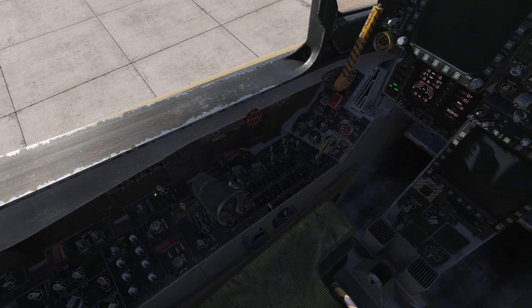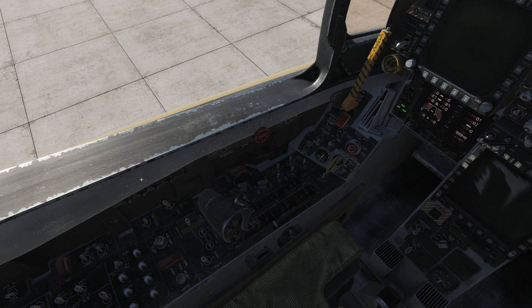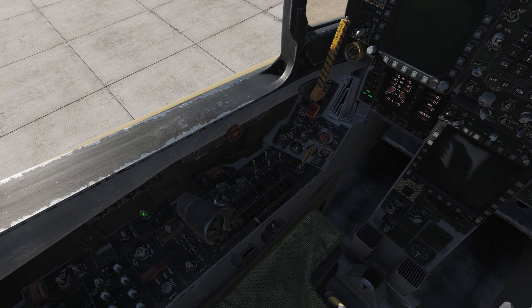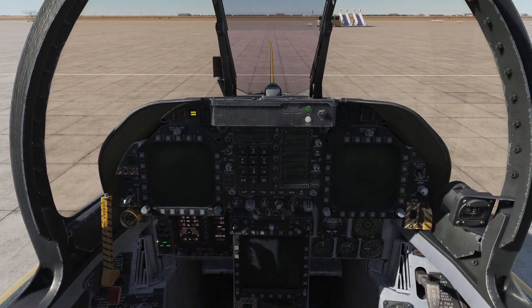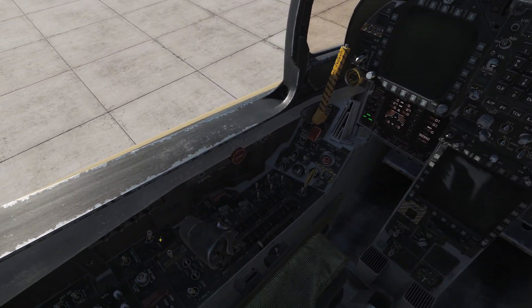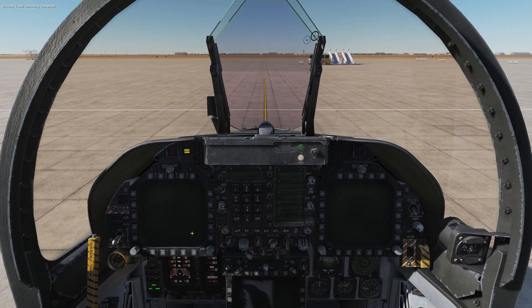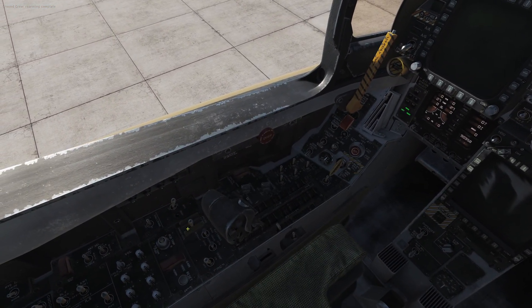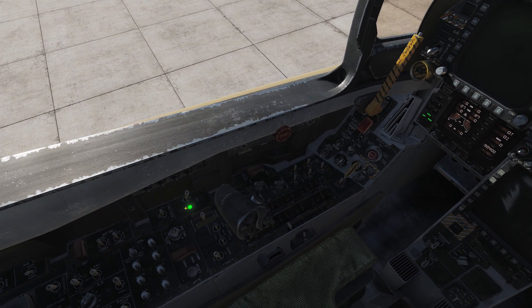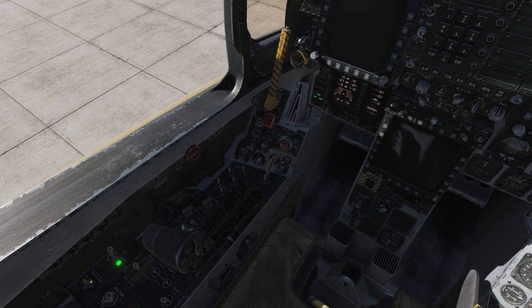Next thing we're going to do is go over to our APU switch, which is over here next to the throttle on the left side. Click that forward and our APU is going to roar to life. Our arming is complete, which is good. We now have a green light on the APU, which means our APU is fully spooled up and ready to go.